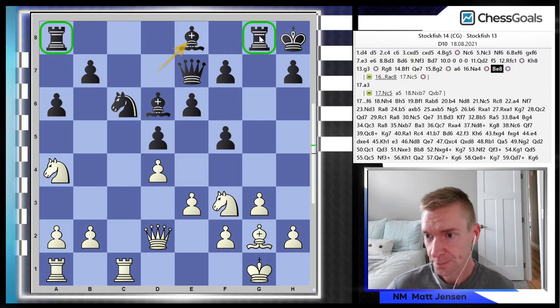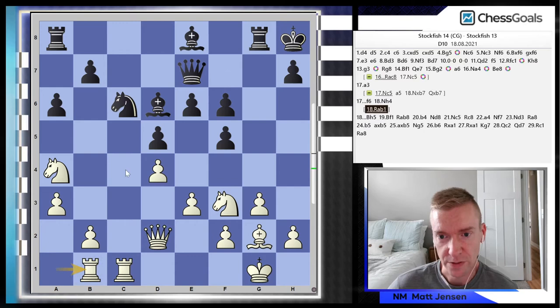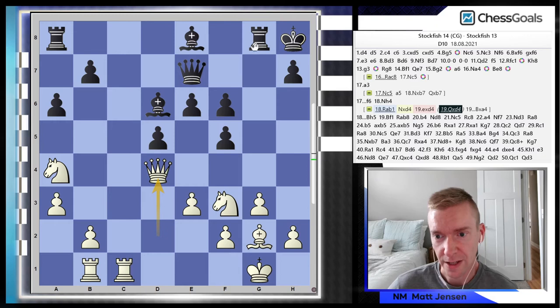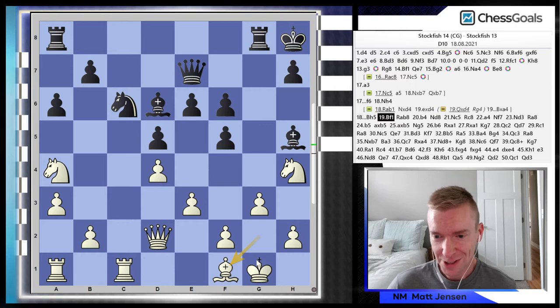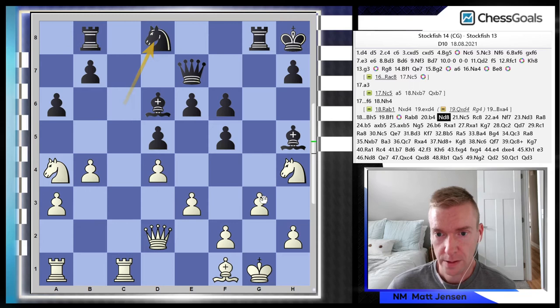Looking at the eval by Stockfish 14, white is up half a pawn. White plays a3, trying to get the queenside pawns rolling. After f6, there's an idea for black — maybe knight takes d4 followed by an attack. If e takes d4, the knight hangs — a nice little tactic. And if queen takes d4 guarding the knight, there's rook to g4 cutting across the board. But white spots it because this is Stockfish: knight to h4. Now white maneuvers the bishop back to f1, realizing the potential attack on the queenside and not afraid of black's kingside attack.